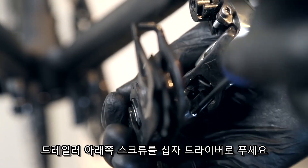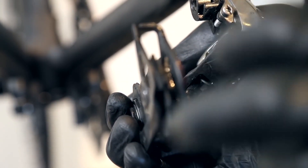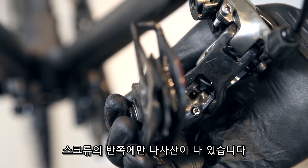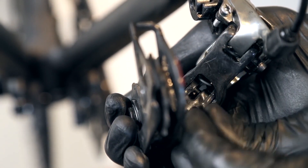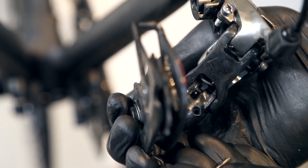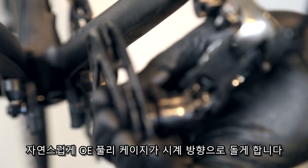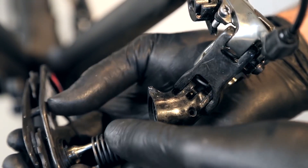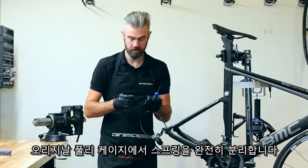Now locate the small Phillips screw on the bottom side of the back pivot area. The screw is only threaded about halfway. Carefully allow the pulley cage to unwind in a clockwise manner, then extract the pulley cage followed by the spring. Slide the spring out and remove it from the original pulley cage assembly.